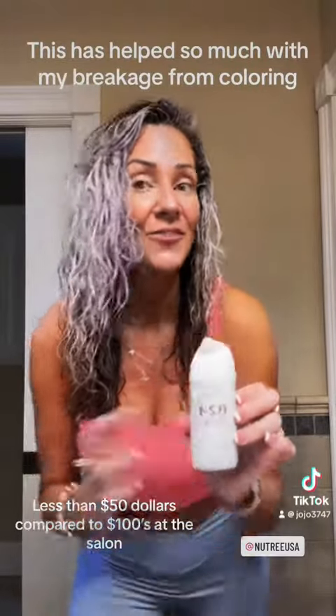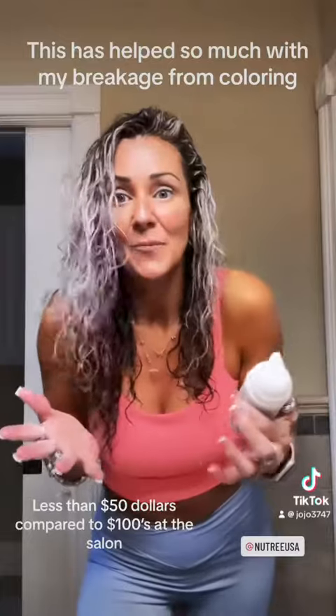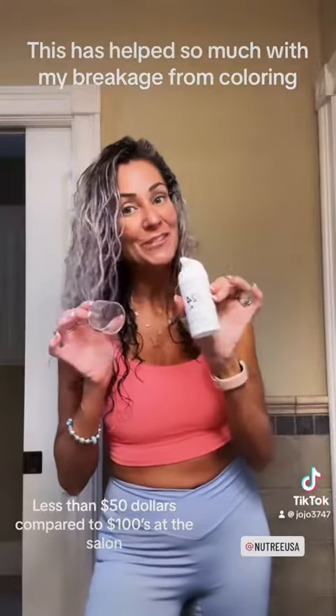I started using it. I love it for all the breakage and us dying our hair. It's just amazing. Y'all shop now and I will show you the results afterwards.